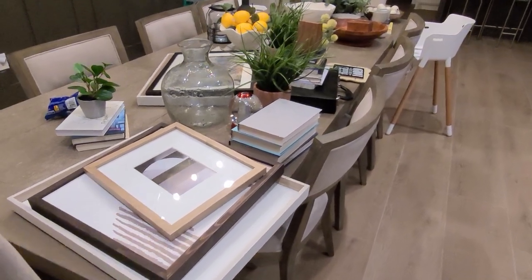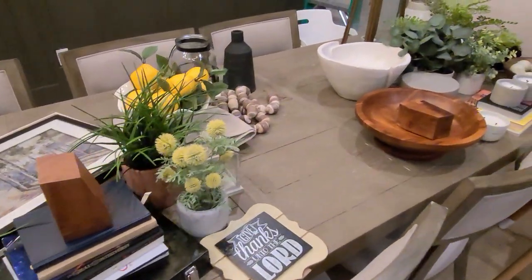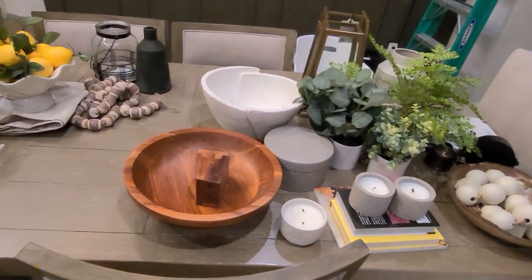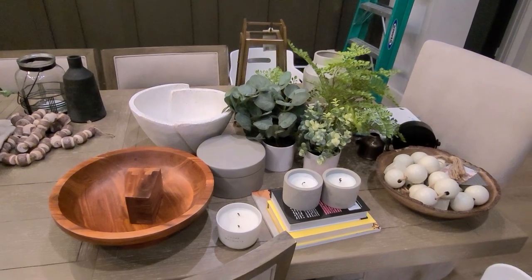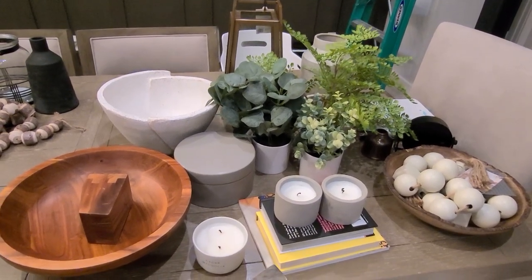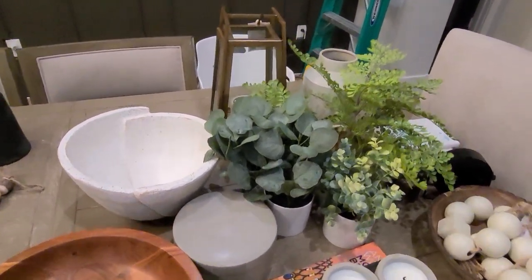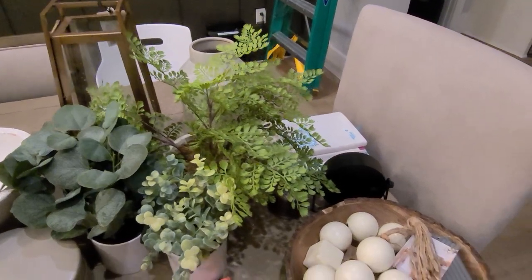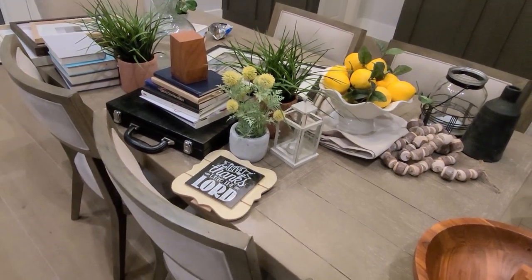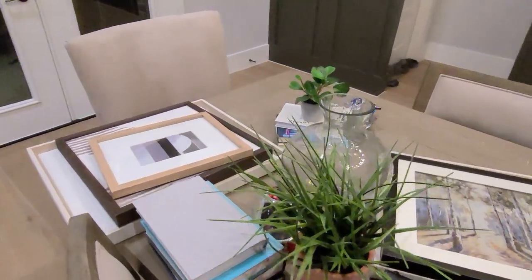Everything on the dining table is the decor I initially took off the floating shelves. I've separated it into two piles: the items on the right side are things I picked up from Target within the last three to six months, and the items on the left are things I already owned.